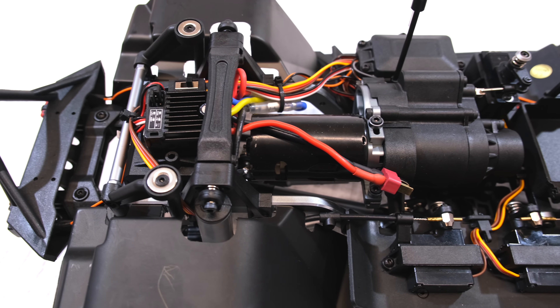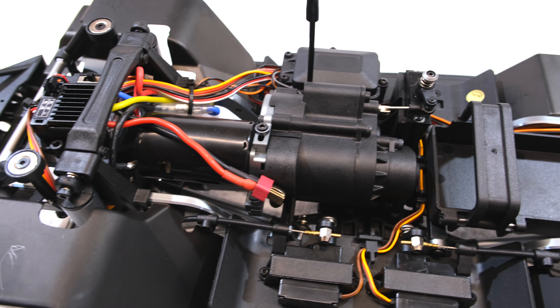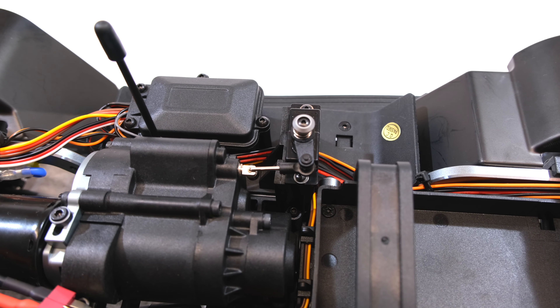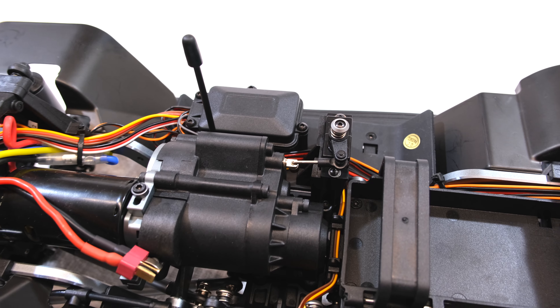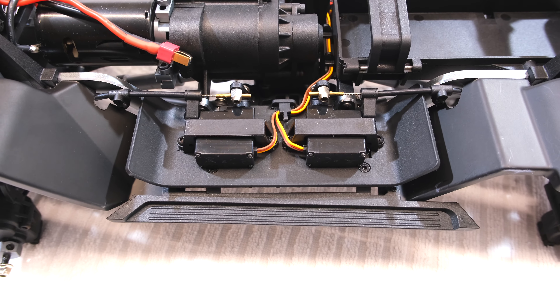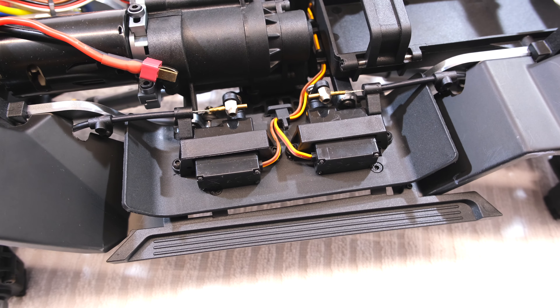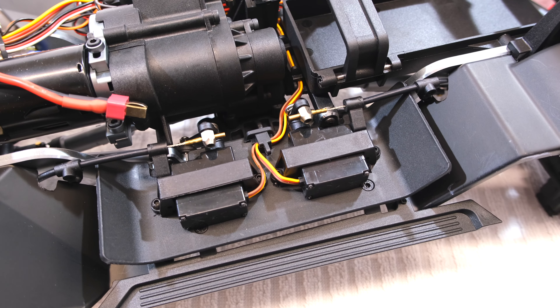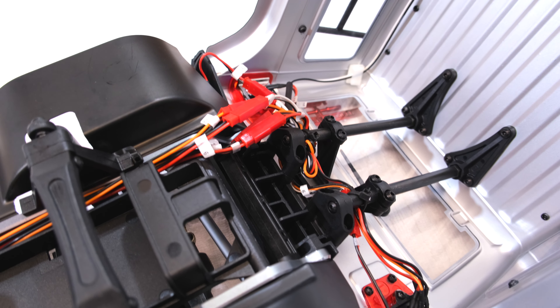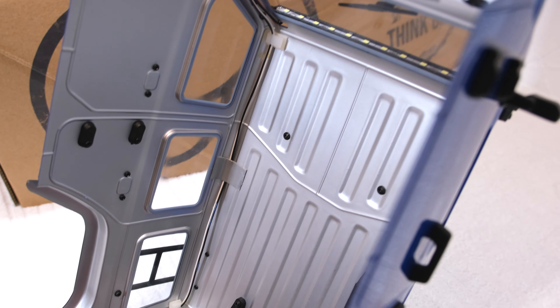The 60 amp ESC is waterproof and a 550 brushed motor is installed. This is the gear shift servo, and these are the servos to lock the front and rear differential. As you can see, the truck is fully equipped with LED lights out of the box.